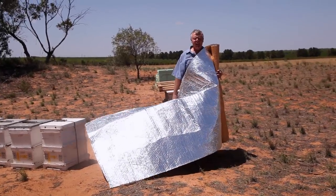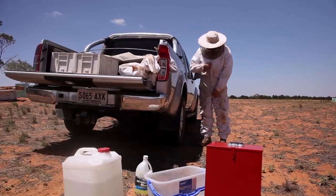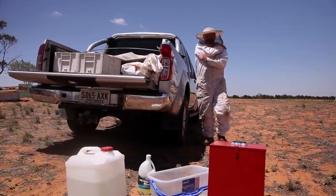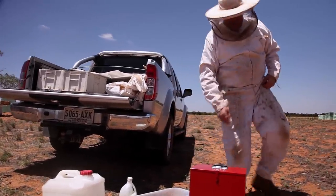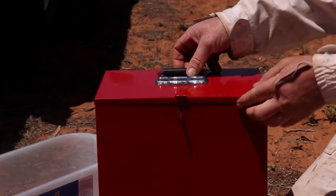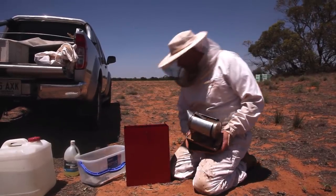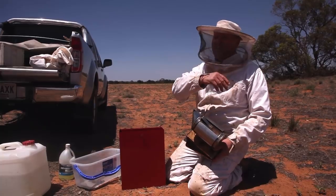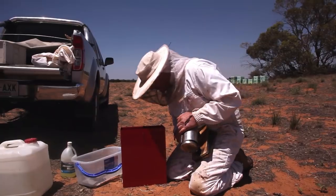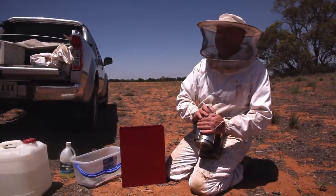It's like Christmas time all year round here in the beekeeping world. Check this out — I even bought myself my own present. I got myself a smoker box. I thought I might keep my dad's smoker a bit safe in this box. Mind you, there's been some concern that the box will only last a week or two before I run over it or do something stupid to it. So if you only ever see this smoker box once, it was probably a short-term thing.